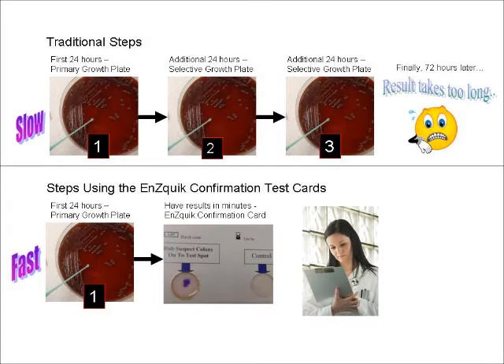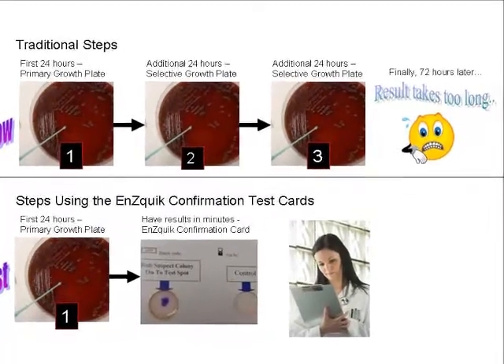Typically, in most labs, bacteria is grown on a primary culture plate for 24 hours, and then consecutive culture plates with selective growth media are used to identify the target bacteria. This can take an additional 24 to 48 hours.